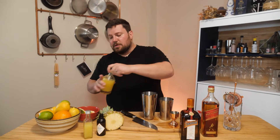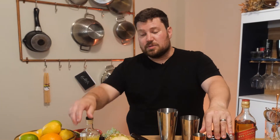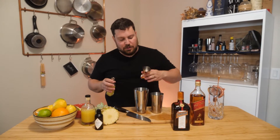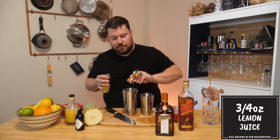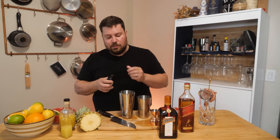I'd normally do a simple syrup, but because we're using an ounce of Cointreau, which is quite sweet, and pineapple juice, which is also fairly sweet, we're going to omit that entirely. We're just going to go right into some lemon juice to brighten it up a little bit — three quarters of an ounce. I'm going to use a little bit of black walnut bitters today, just to add a bit of a nutty undertone.